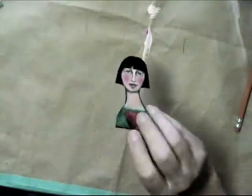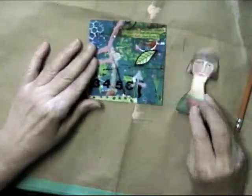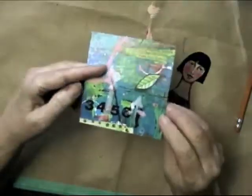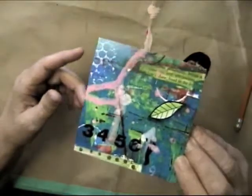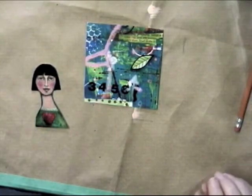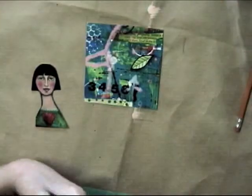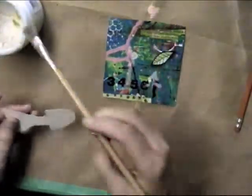What I've done here is I've cut one of the faces and I'm going to collage it onto this piece of collage paper. I had photocopied a piece that I really liked and I'm going to use that for my intention candle. So I'm just going to take some gel medium — it can be Mod Podge or white glue or anything like that, it doesn't have to be gel medium — and I'm just going to glue this on.